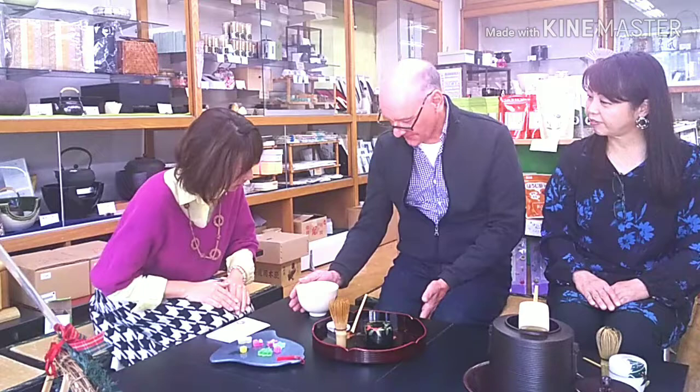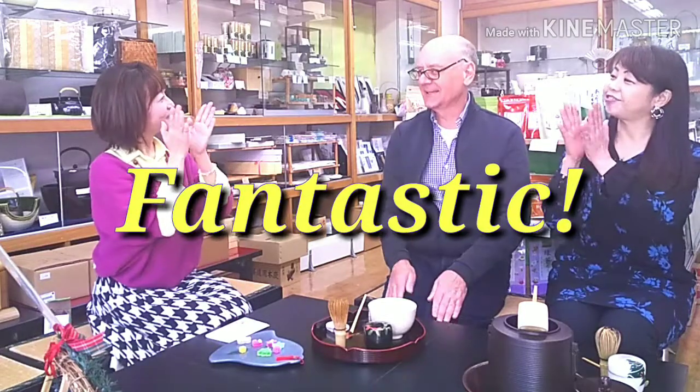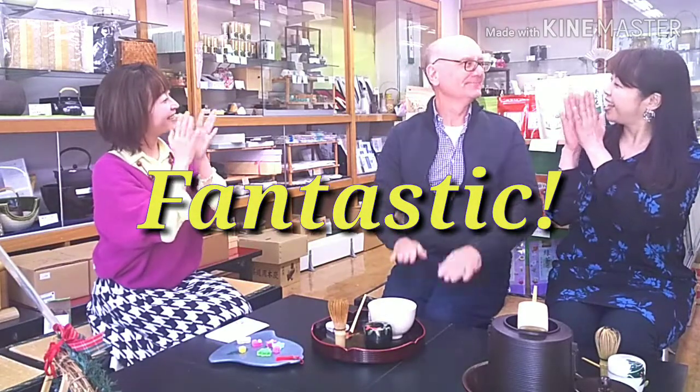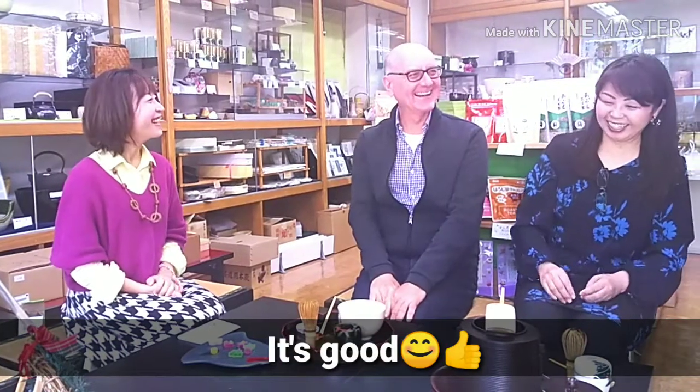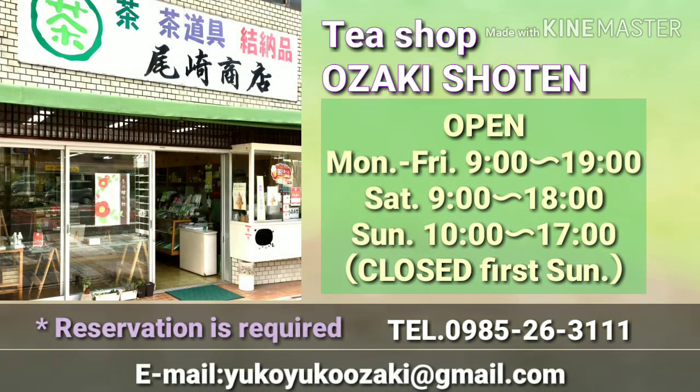It's very nice. If you come with a group, it's interesting to make the tea for each other. If the bowl is passed back, take it with your right hand, put it on the left hand once, then put it on the tray. Then take a bow. Yes, it's all done! How is it? I'm good! Would you like to try it too?